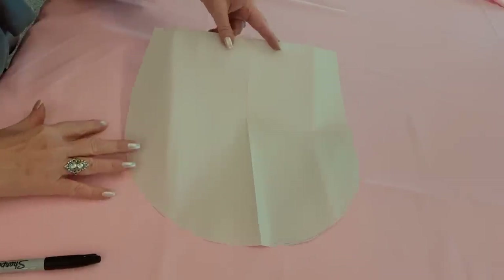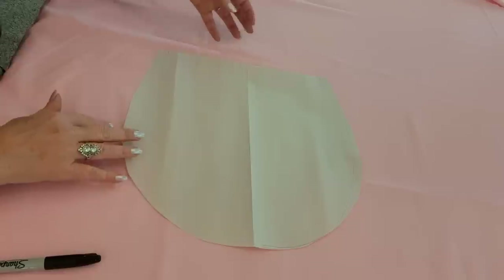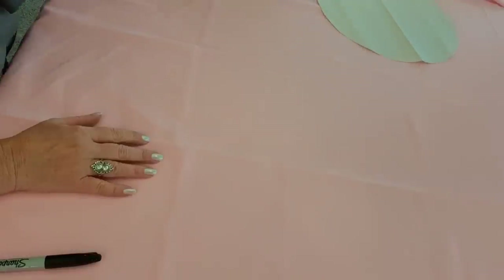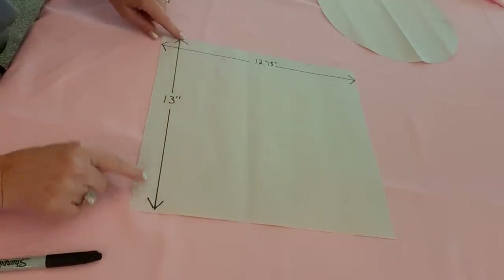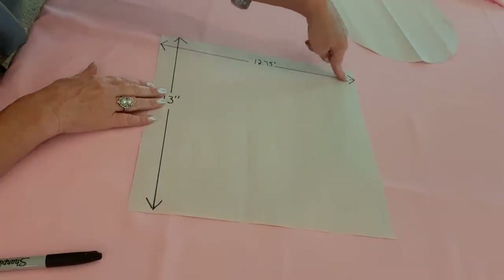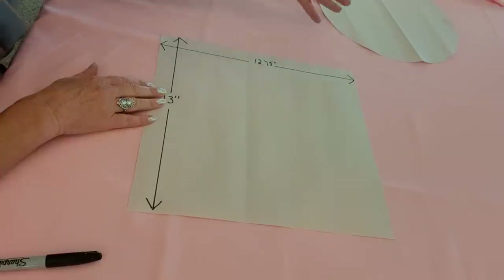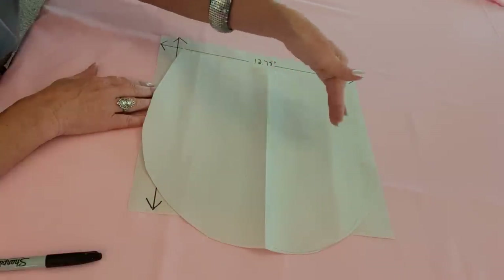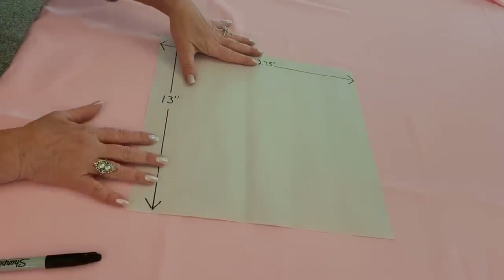I'm going to start with the larger one — the body of the bag. So what I did for this is cut out a square. It's almost a square: 13 inches tall and 12.75 across — 12 and three quarter across. You can go 13. I just did that because I did this freehand and then I just measured what I had. So that's what I'm starting with.